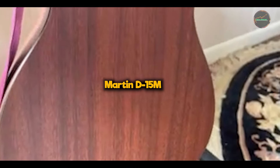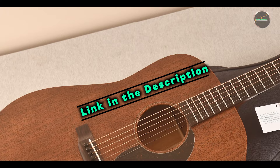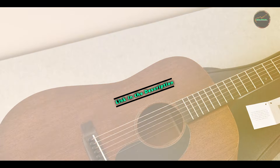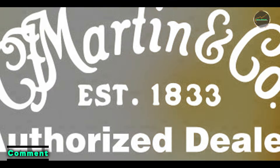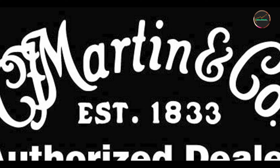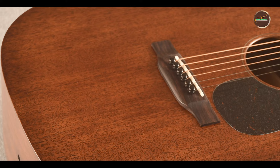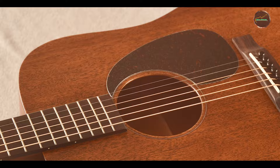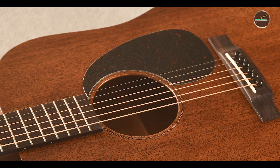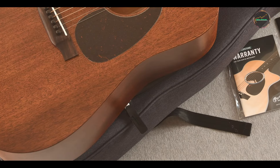Kicking off our list at number one, the Martin D-15M. The Martin D-15M is a remarkable acoustic guitar that brings together tradition and innovation. Known for its warm, rich sound and stunning aesthetics, the D-15M is constructed from solid mahogany, offering players a unique tonal quality that sets it apart from the competition. The dreadnought body shape provides excellent volume and projection, making it ideal for both strumming and finger-picking styles. This guitar is not just an instrument — it's a statement piece that reflects the craftsmanship and heritage of Martin guitars.